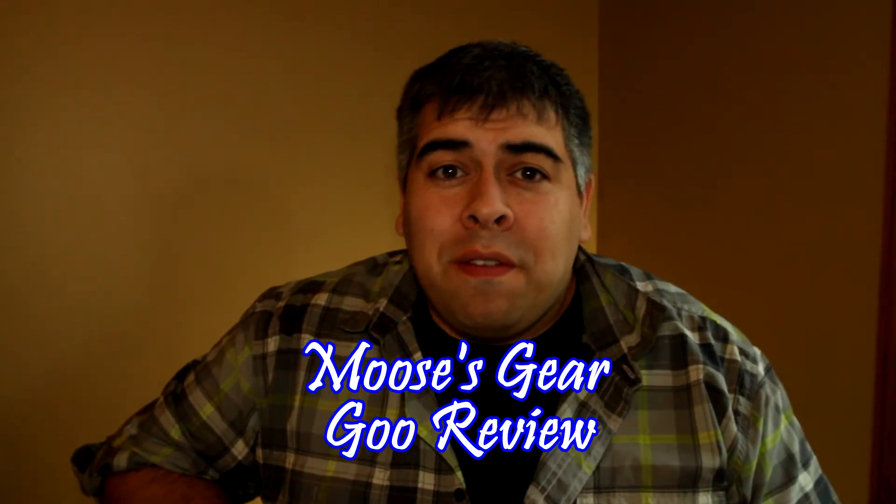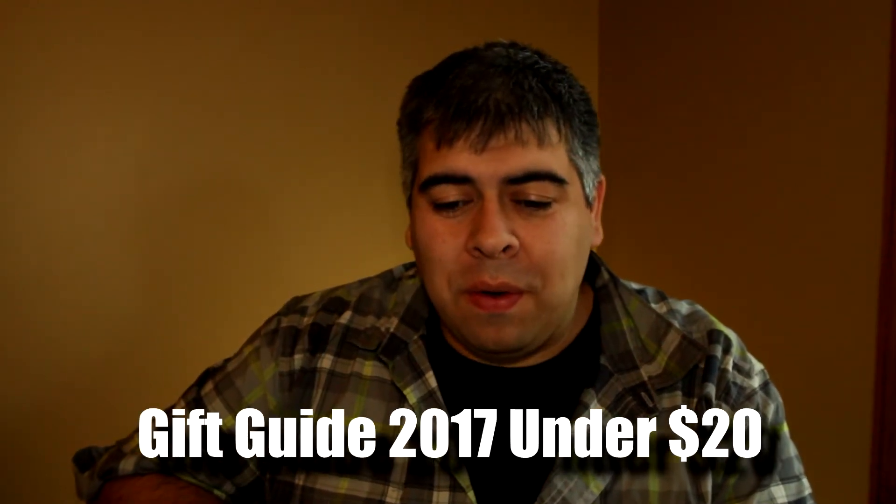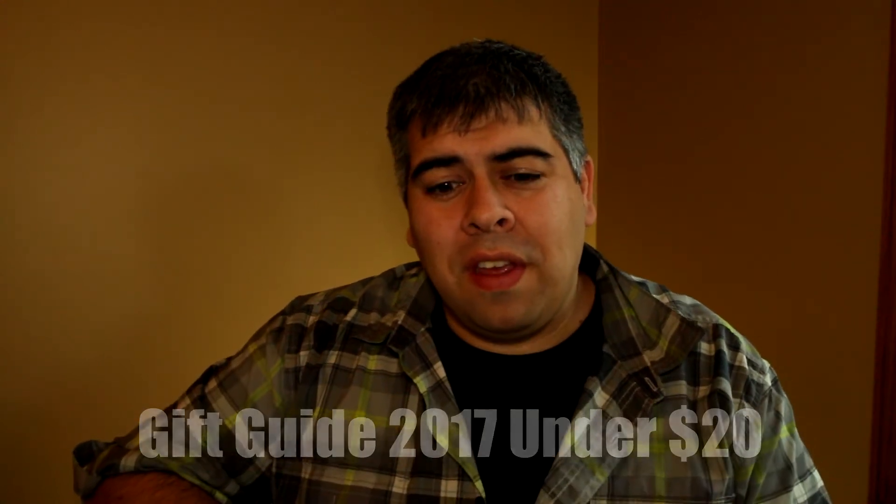Hello and welcome to another episode of Moose's Gear Goo Review. I'm Moose and today I have a gift guide video. I decided to come up with a couple of different great gift ideas for the gift giving season — items that fell relatively within a $20 US budget that I recommend and think would be great for anyone that loves the outdoors, is interested in the outdoors, or you just want to see them get outside the house.